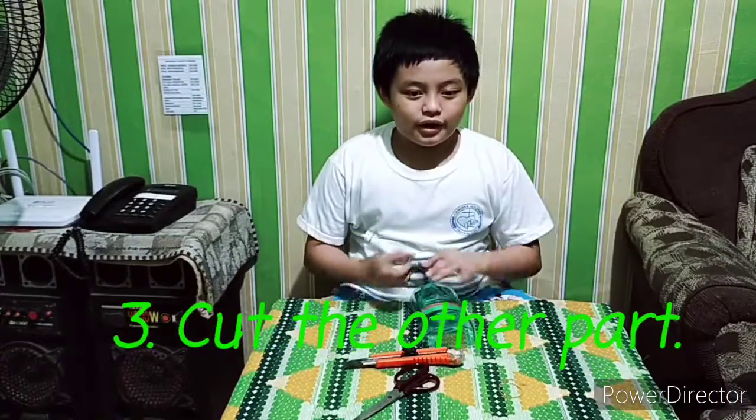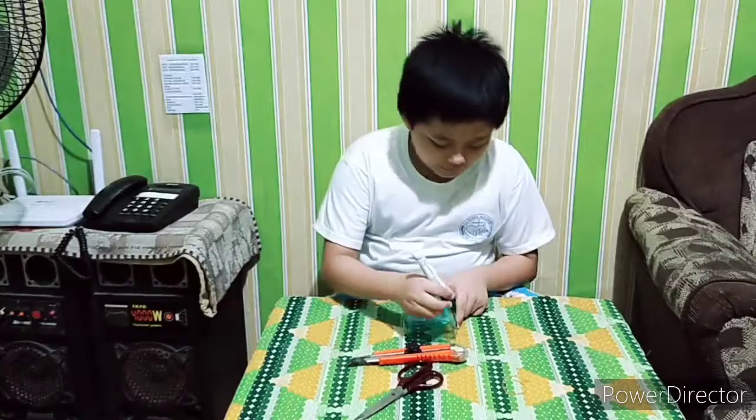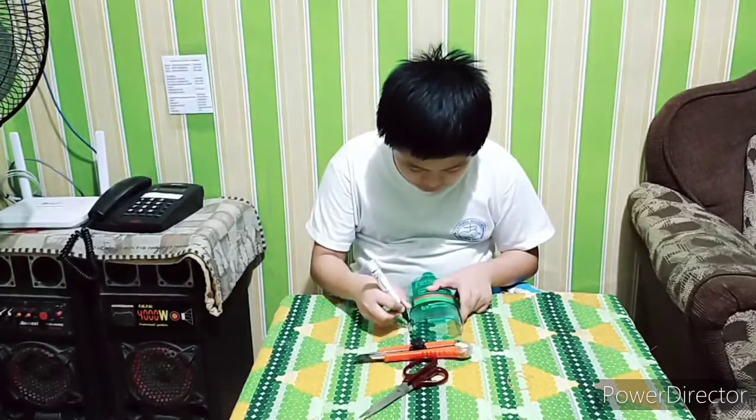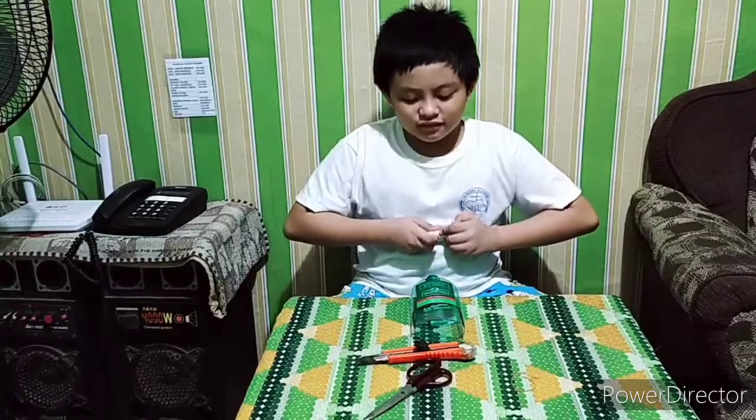Next, mark the square and then cut it. It's very small at the bottom of the bottle — try to fold it.